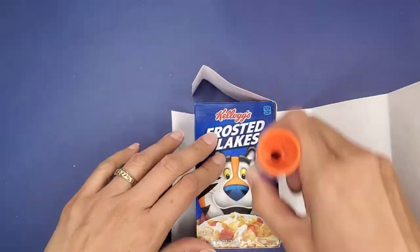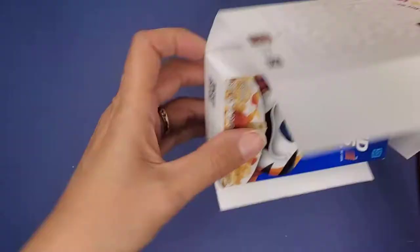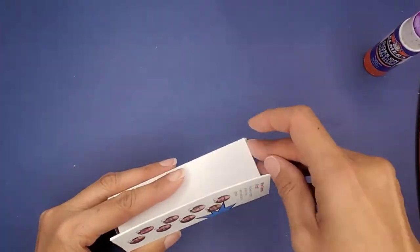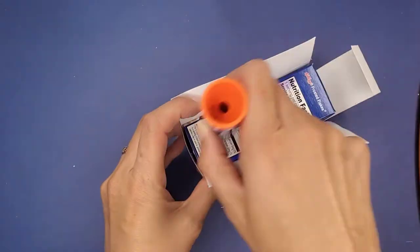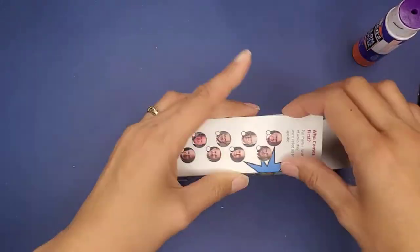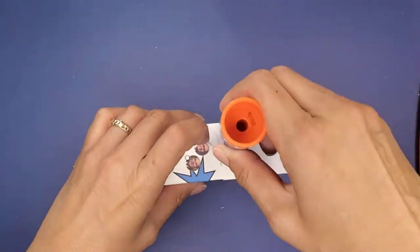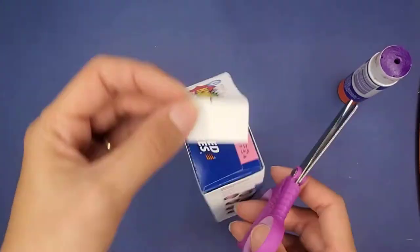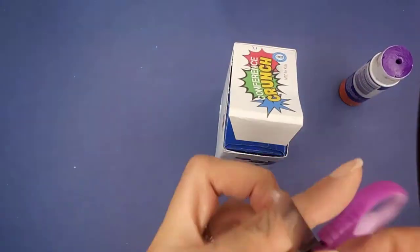Now let's wrap the outside wrapper, starting with the front part, then gluing it all the way around on all sides. Make sure you're not gluing all the way to the very top so that the top piece can slide in there. You can also trim it if you need to — if you get it glued too much, just use scissors to open it back up.